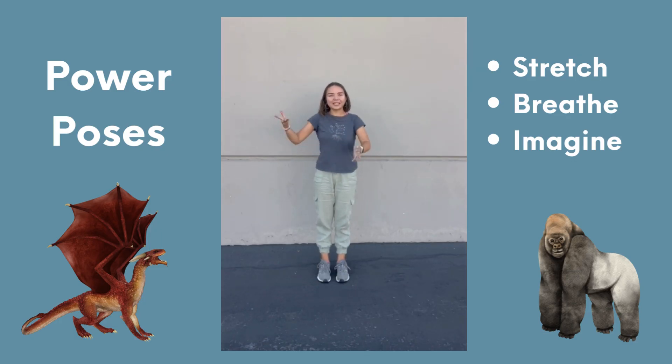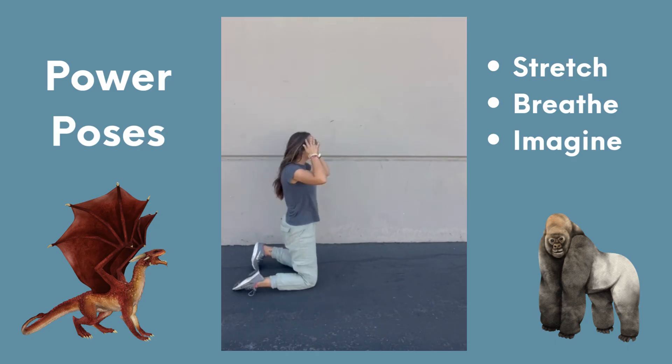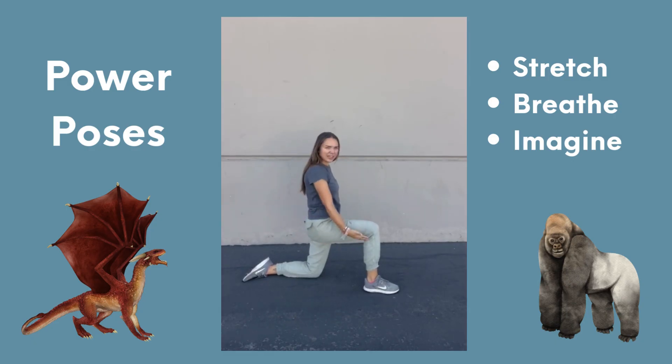The first pose, we are acting like a dragon. The way it works is you're going to get down safely on your knees. You're going to do this with both legs. I'm going to start with my right foot. I'm going to put my leg so it's in a 90 degree angle. I'm going to take my arms, raise my dragon wings up, inhale in, and then exhale, breathing out all of that fire. I'm going to do that with both sets of legs so I make sure I'm moving my body equally.